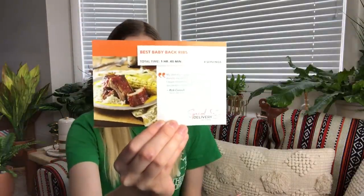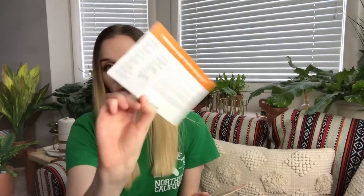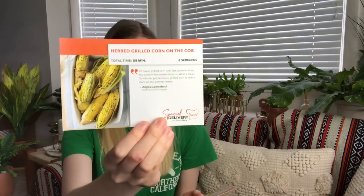Each quarter you get different recipes — I wonder if they correlate with the items. The first one is best baby back ribs. Then we have one for banana split icebox cake, vegetable and beef stuffed red peppers, herbed grilled corn on the cob, Aunt France's lemonade, easy beef taco skillet, and strawberry watermelon slush. Those are a lot of fun, super summery recipes that I'll definitely have to try some of.